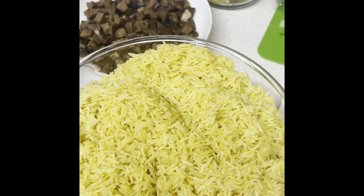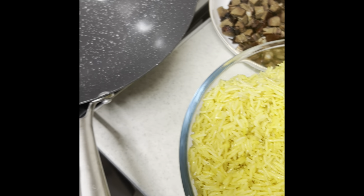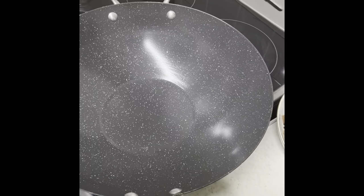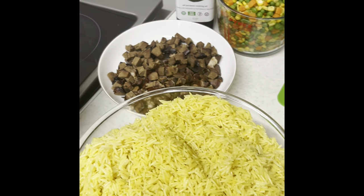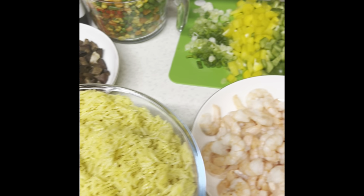Hi everyone, it's your chef again. Welcome to Grandma Hadun's Recipe for Sausage Channel. Today we want to make a proper Nigerian fried rice for you.